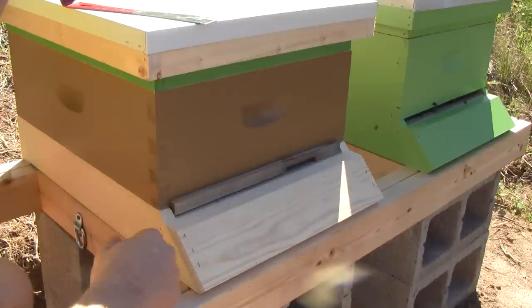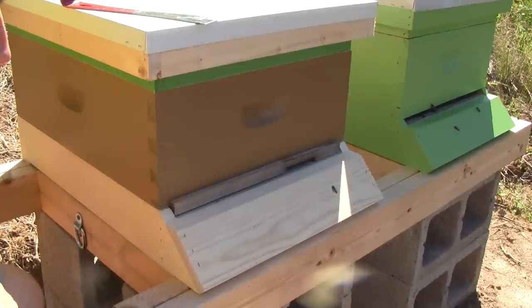I do need to come back another day and replace this bottom board with one that's painted. I would prefer something painted so it'll last longer, but that was all I had at the moment. I'm going to go home and paint some boxes, paint some bottom boards, and assemble some frames.